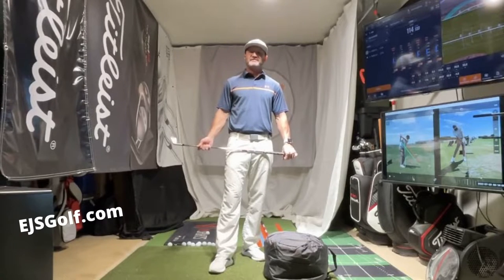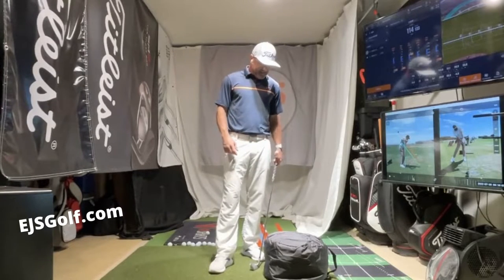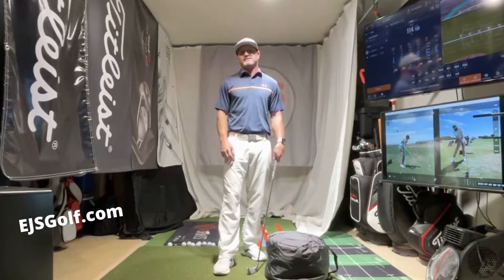Hi friends and golfers, Eric Stoll here. We're at EJS Golf, EJSGolf.com. I have an impact bag here and I want to talk to you a little bit about it and the value of it.